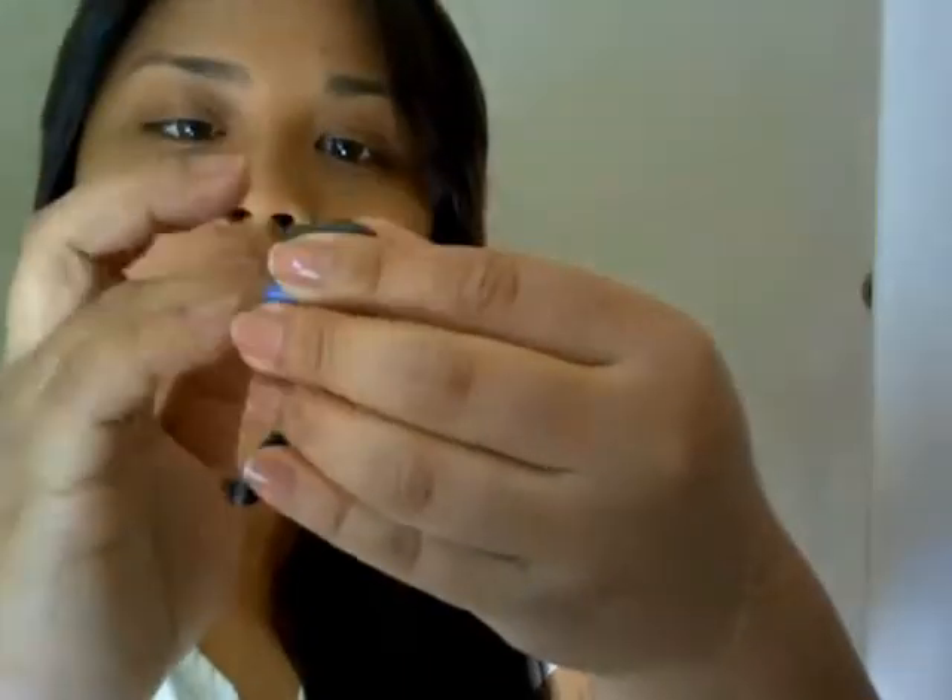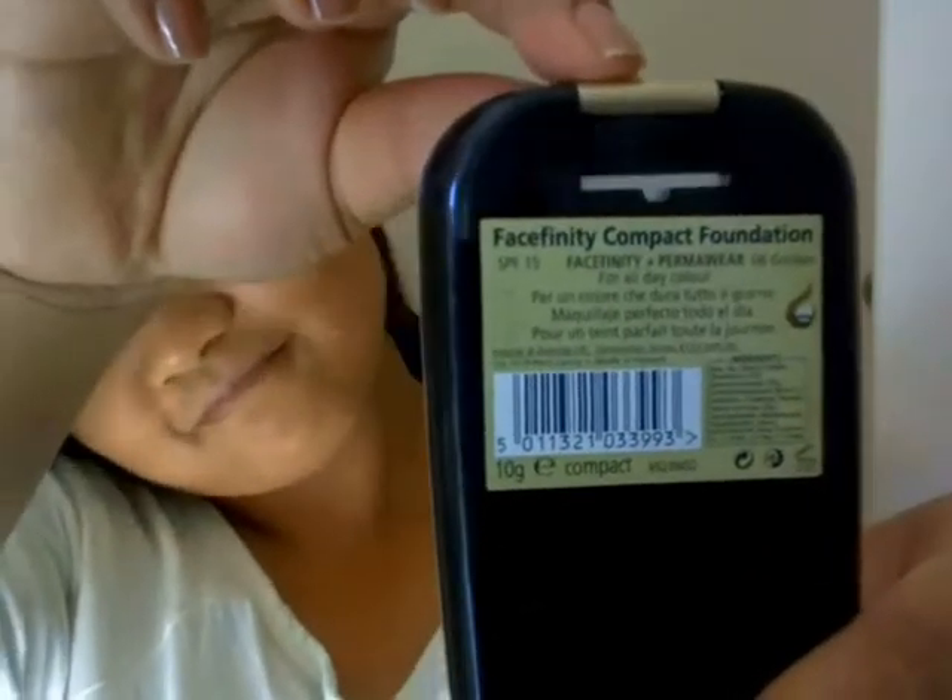To start off, I'm using my liquid foundation and just dotting it all over my face and blending it. Now I'm going to take my concealer and put it on the dark areas of my face, like dark circles and spots. And now I'm just going to set my face using this powder foundation by Max Factor.